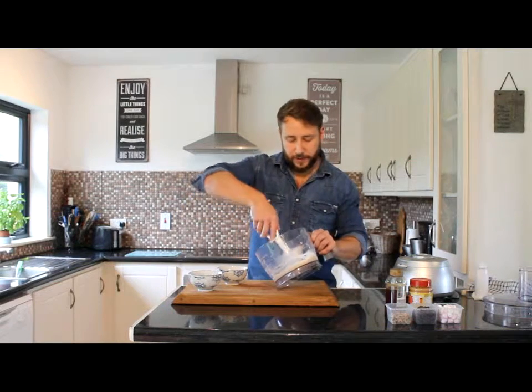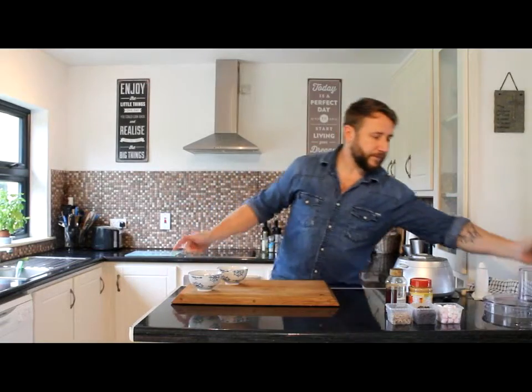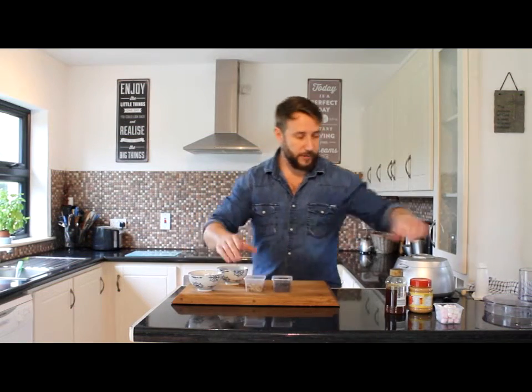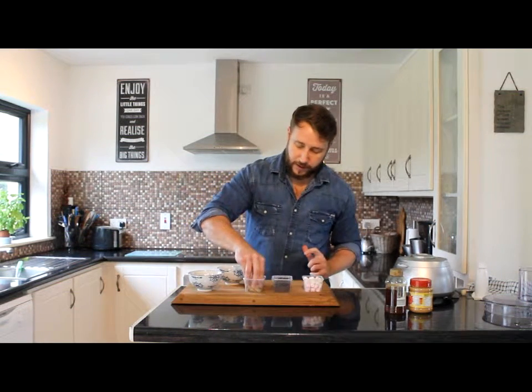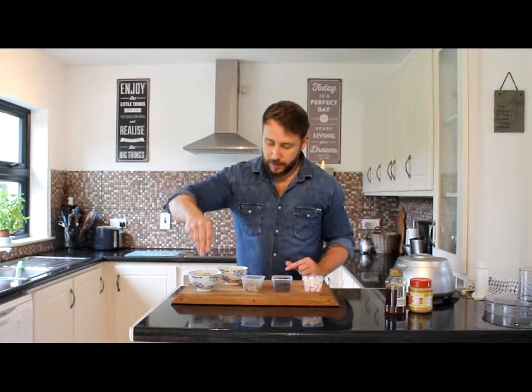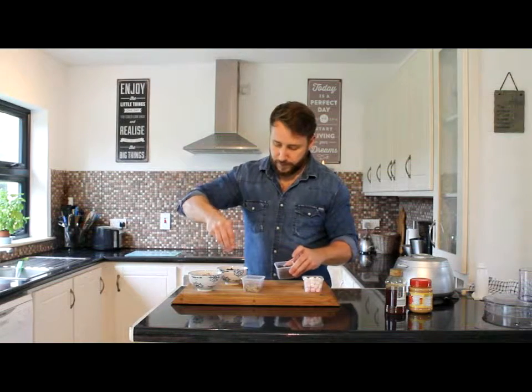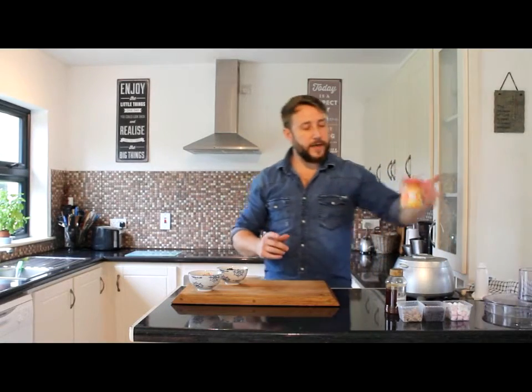If you want, you can add some toppings. Per portion you're talking roughly about 130 calories — that's nothing for a nice little bowl of ice cream. You can have anything you like on top: we've got chocolate chips, chopped walnuts, marshmallows, whatever you'd like. Just to mix it up, chopped walnuts in one and chocolate chips on the other. You can also add in, during the mixing stage, some peanut butter if you wanted a nice kick of healthy fats and a bit of protein.